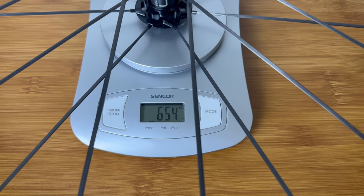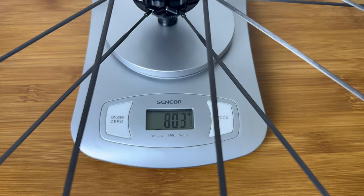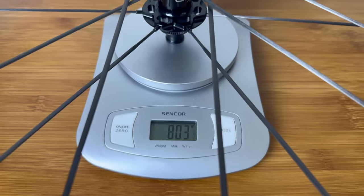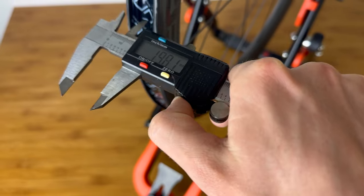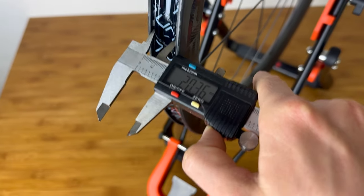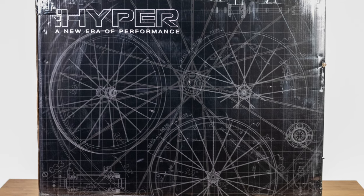But back to the Hyper 2nd Edition. This model is based on the Hypers. The front wheel weighs 645g and is 46mm deep, while the rear wheel weighs 803g and is 54mm deep. On the Hyper 2nd Edition 2020 the internal rim width was 19mm, while the 2023 version has an internal rim width of 21.3mm.